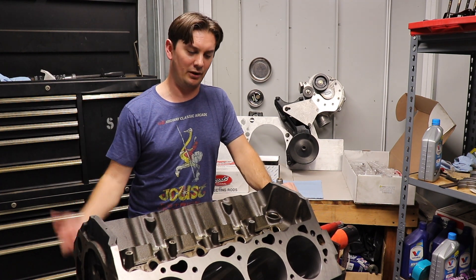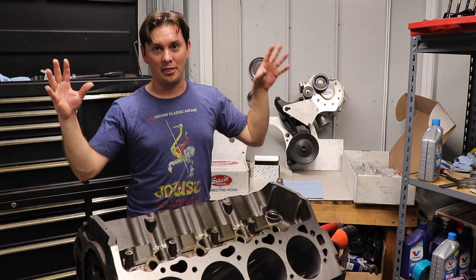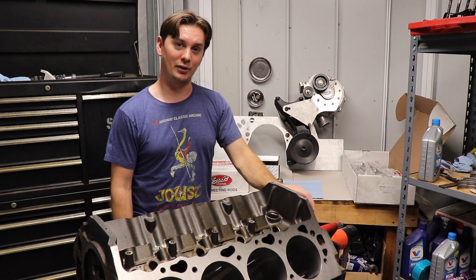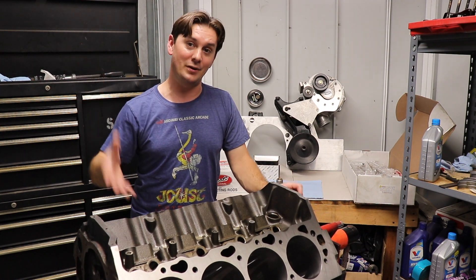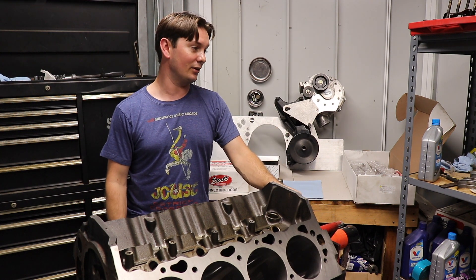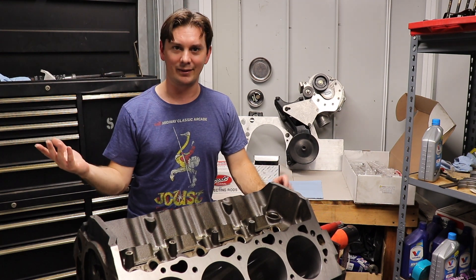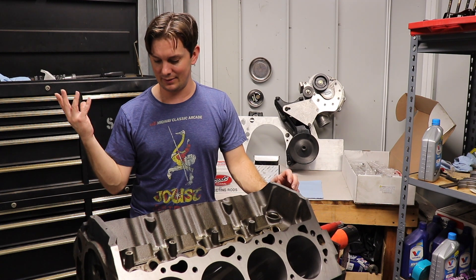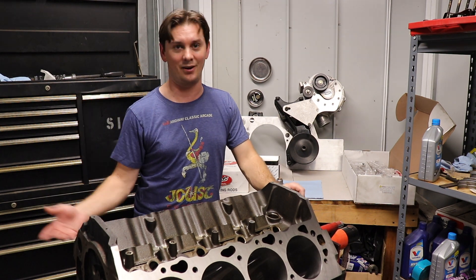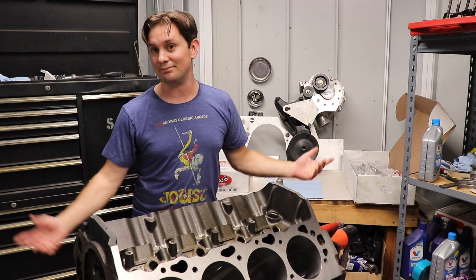I'll do another video and cover the whole assembly. I wanted to do it this video but without the crank I'm kind of stuck. Either way, this is the power plant — that's my current problem, I don't have a crank. But we solved the Pro Charger mounting issue, and I'm very happy to be going with a 496 instead of a 355. As soon as my crank gets here I'll do another video, file one ring on camera so you can see how I do it, then we'll toss this thing together and get it into the car. Stuff's coming along quick — I'll catch you on the next episode.